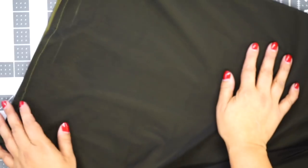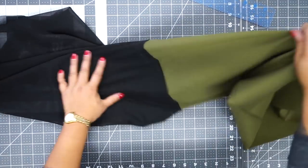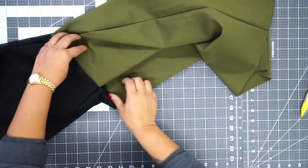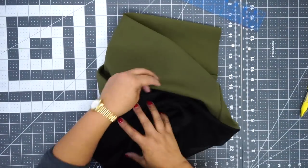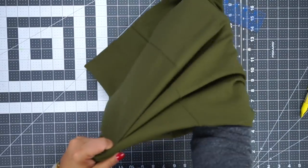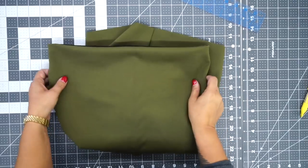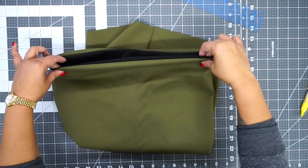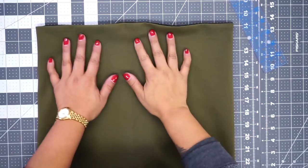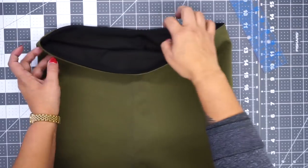Now I'm going to turn my power mesh to the inside. I'm going to pull my skirt and put my lining — my power mesh — to the inside. Go to your ironing table and press this nice and flat. My lining is now to the inside and we have a clean finish at the top. But now we need to create a casing for our elastic.